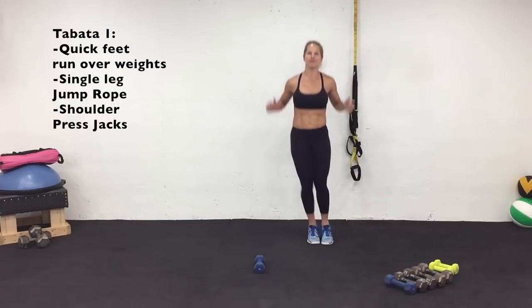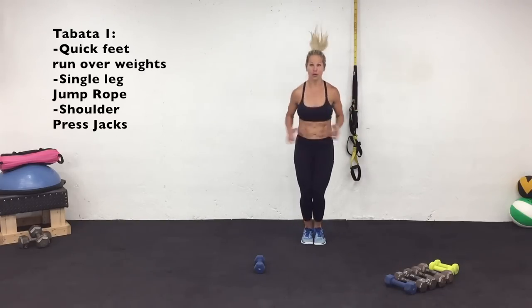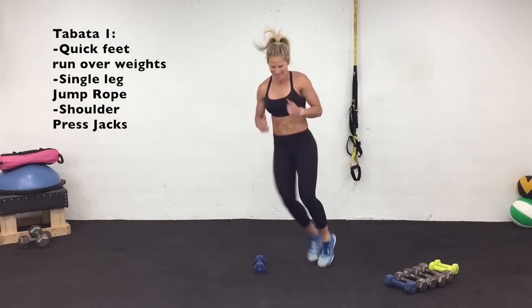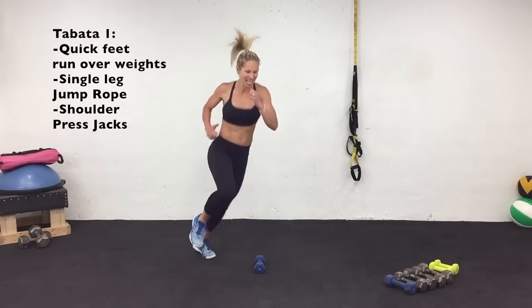We've got that first interval coming up. You're gonna follow me — I'm gonna run over that weight. Stronger arms. Get ready for Tabata. Follow me. Come with me when you're ready. Lifting those knees, driving through the bottom of your feet. Make sure you're using those arms. Let's go.